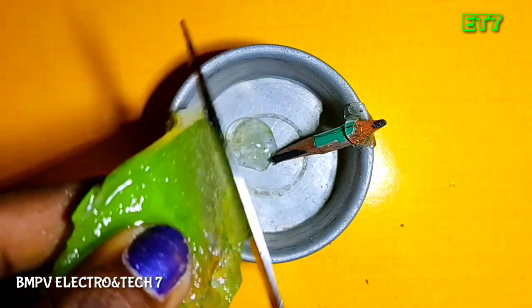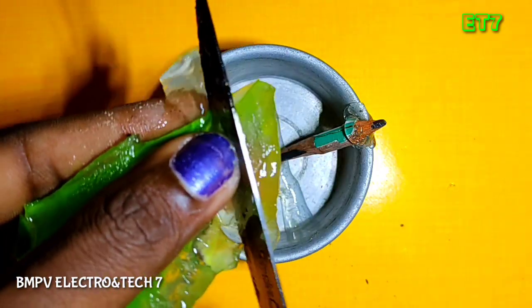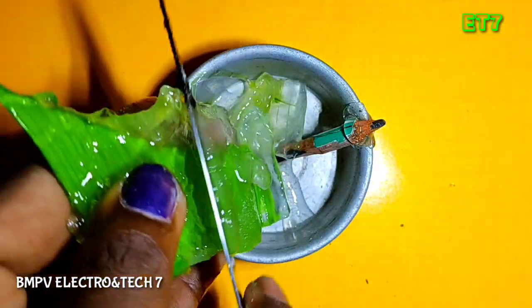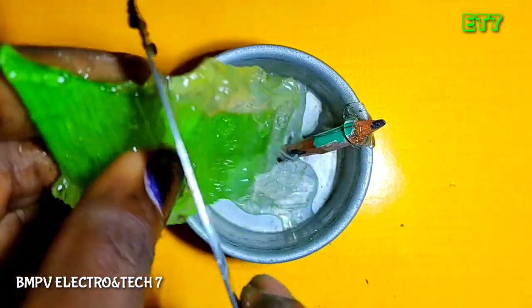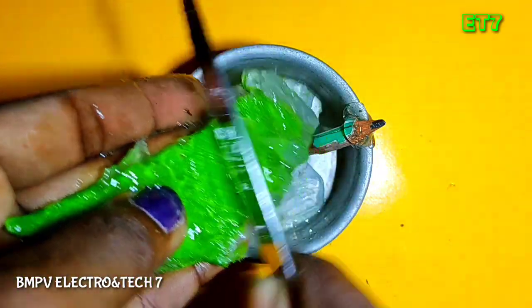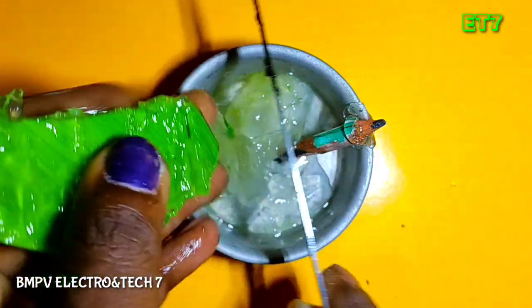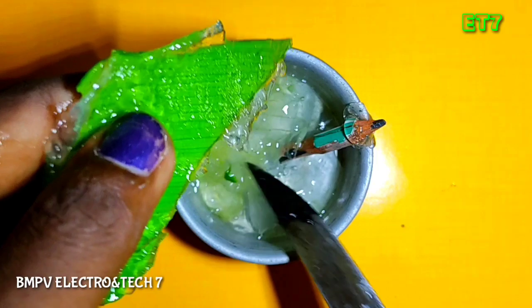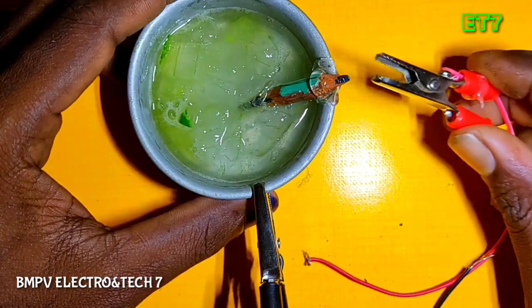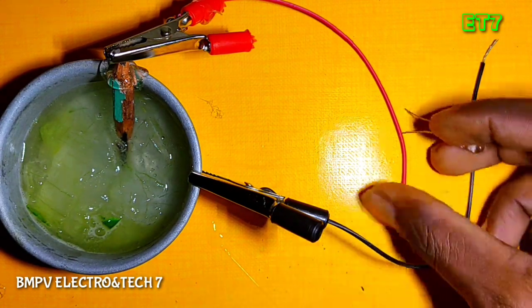Then we will add the green gum. I will add the button, I will connect the button.